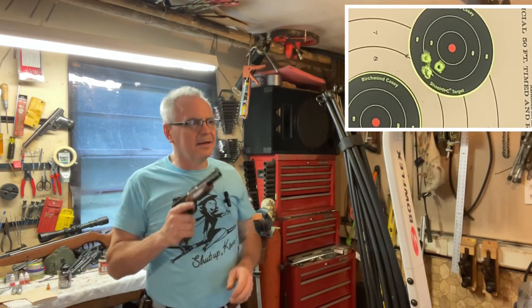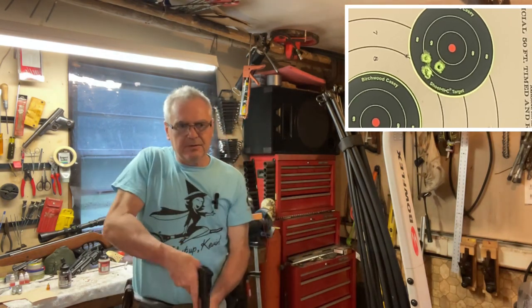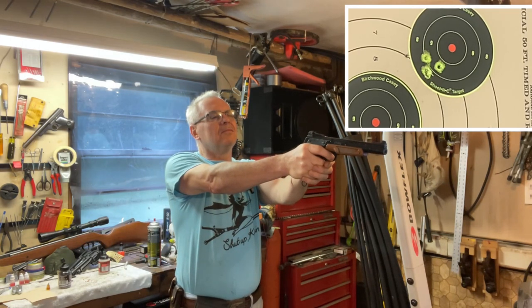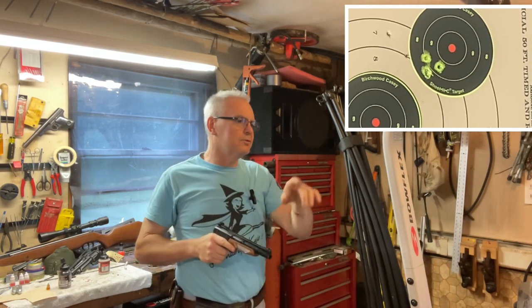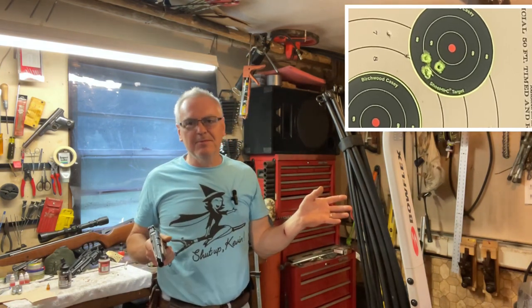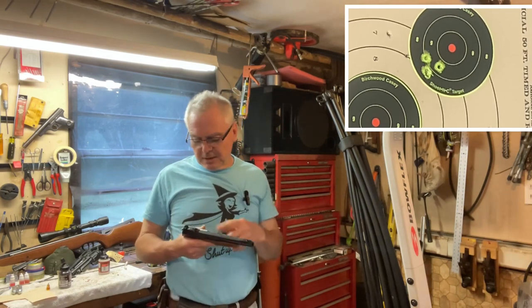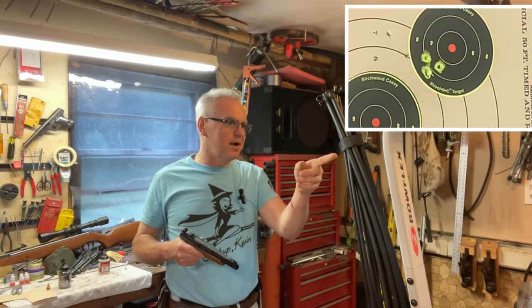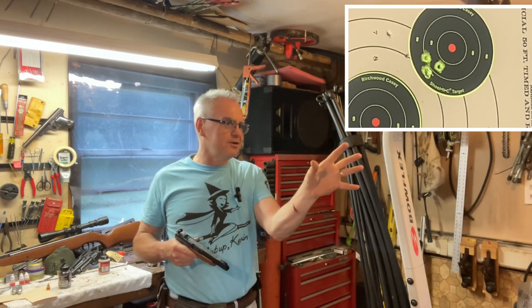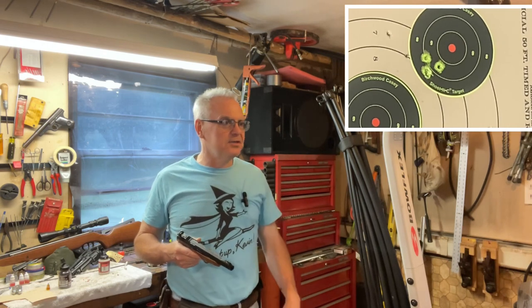I didn't get that last BB to feed, so let me throw another one in there and shoot down to the target. That one was up and off to the left a little bit, but a much better group than the Crosman BBs. I can understand maybe a little bit of difference with a different BB, but the Crosman group I couldn't span across — probably four or five inches across — but the one with the Hornadys is maybe only an inch and a half.